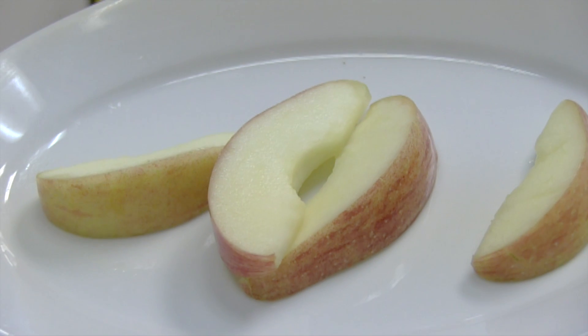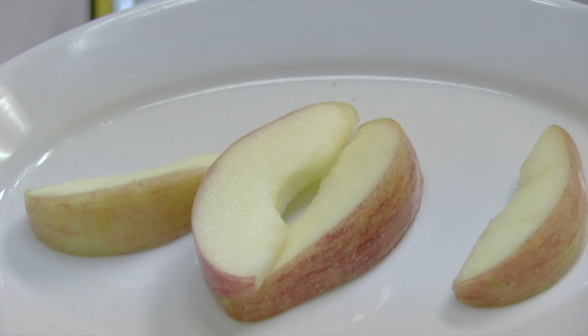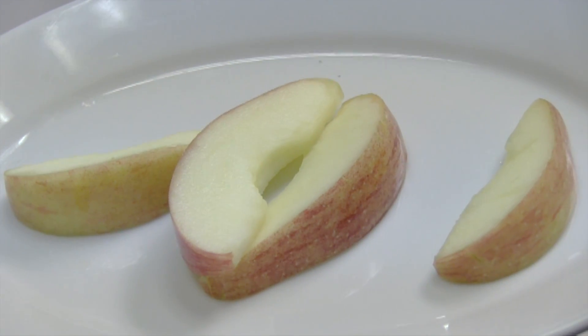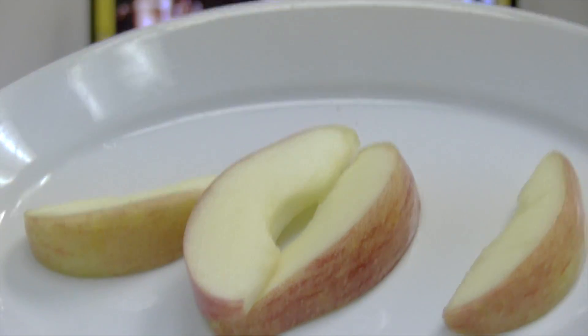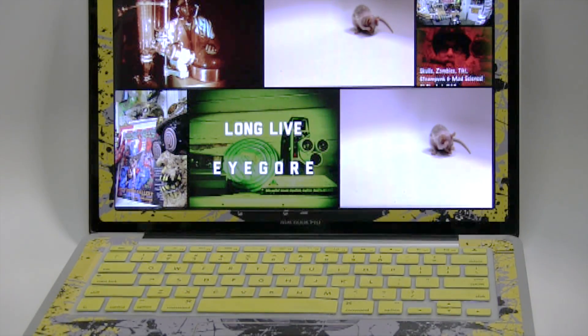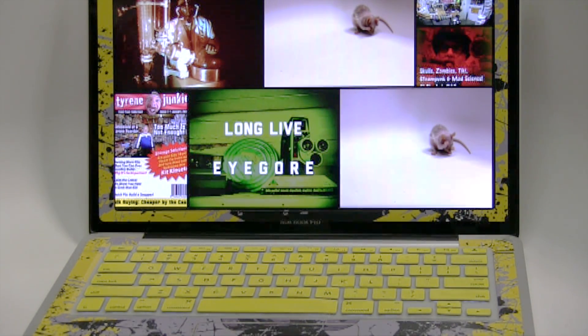This is what I use to work on my videos, right here. Apple — nothing like it, great breakfast! I'm just kidding. Let me show you the real apple. Now I got apple in my mouth.